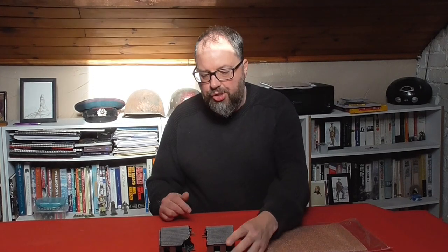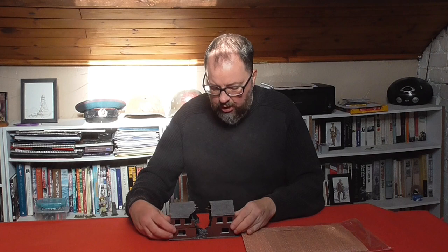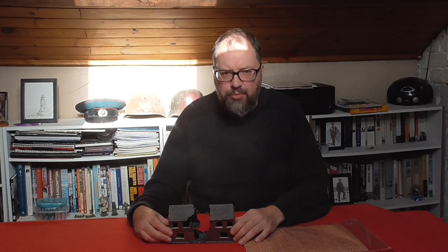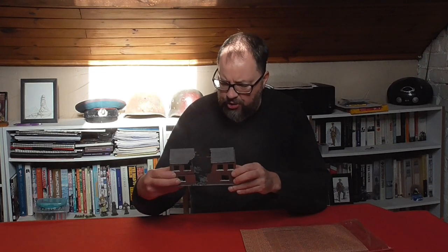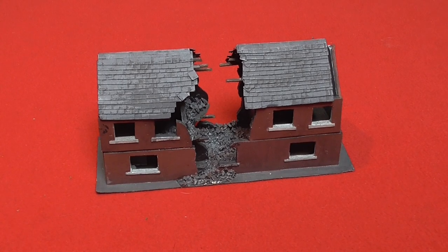Hello and welcome to this video in which I'm going to show you how I'm going to improve this really old scratch-built building. I built this maybe 22-23 years ago. It was one of a set of buildings I built a long time ago for 15mm wargaming, and it's a little terraced house with a bombed-out central one.